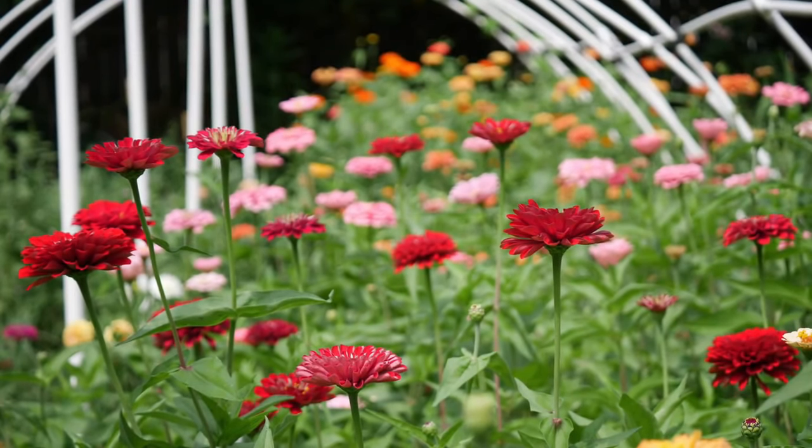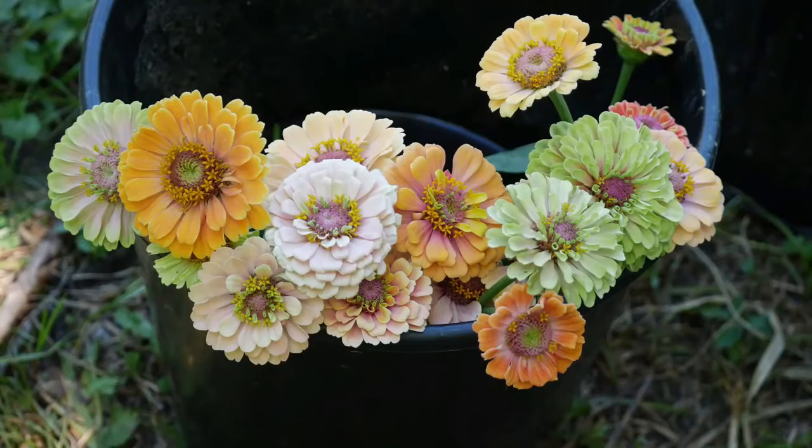Hello everyone and welcome back to the garden. I've been getting a lot of questions about saving zinnia seeds, so I figured that's what we would do today.